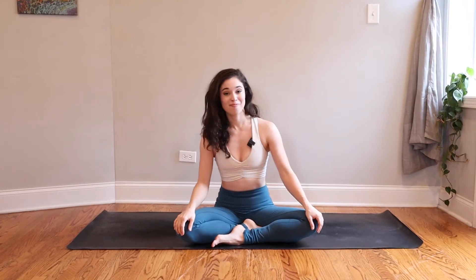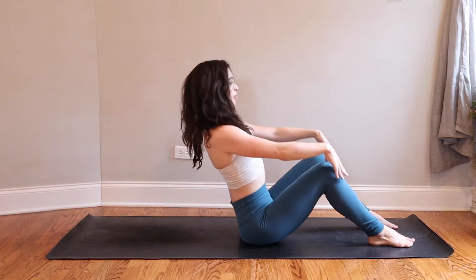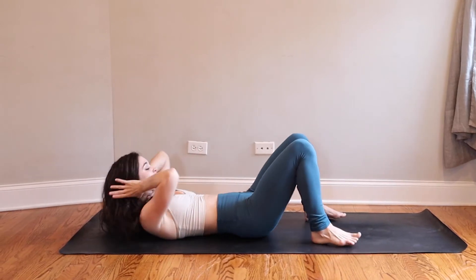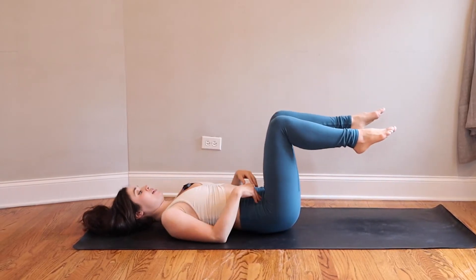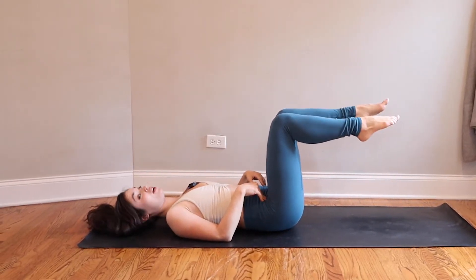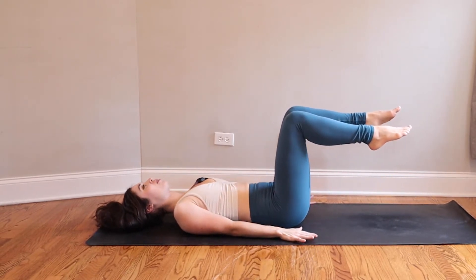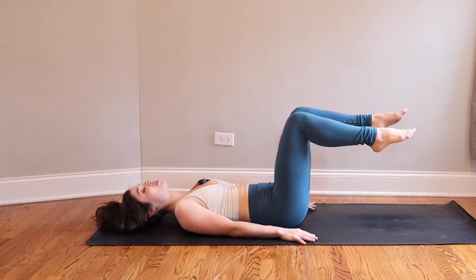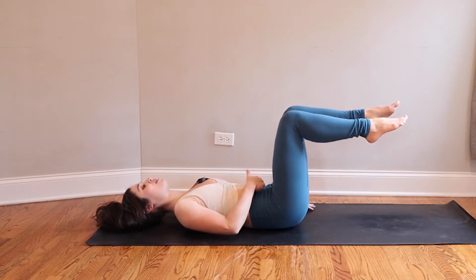We'll begin today lying down flat on our backs. Face the top of your mat, plant your feet down, and roll slowly all the way down one vertebra at a time. Bring your feet away from the mat so that your knees are stacked right above your hips, and the feet come out creating 90-degree angles with both legs. Eliminate that curve in your low back by pressing your belly button toward your spine to really flatten your low back to the mat.